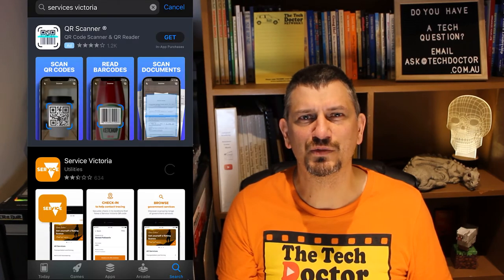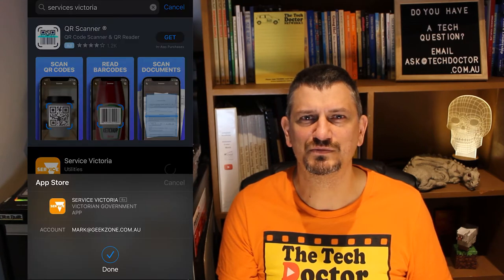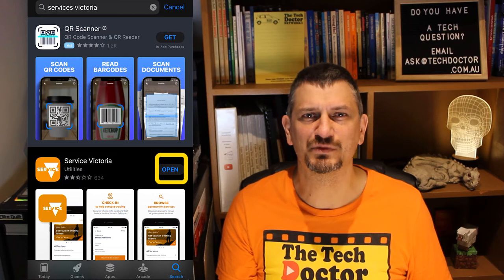Once confirmed, the app will download and then install. When the button switches to say Open, it's ready. To open the first time you can just press the Open button. Next time you'll just press the orange icon that's been added to your phone's home screen, possibly on the last page.